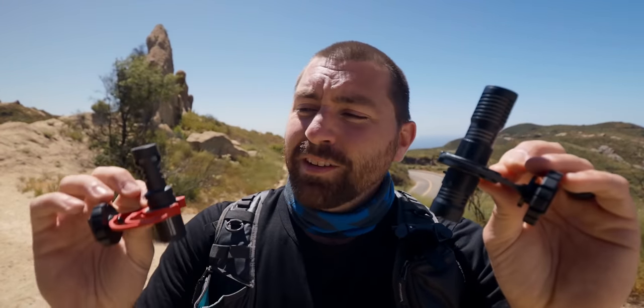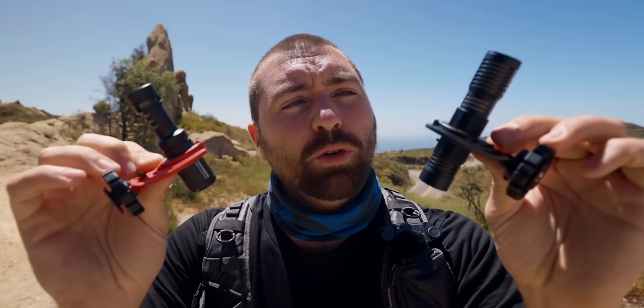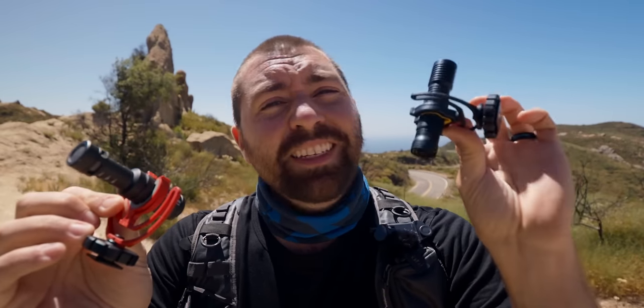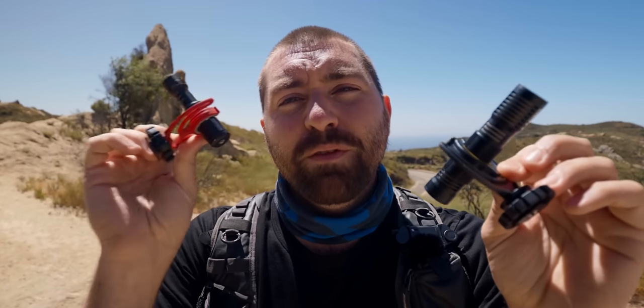In this video, we're going through the Deity D4 Duo versus the Rode Video Micro. Both of these are super tiny, lightweight microphones that are geared towards content creators. However, the Deity has some interesting features up its sleeve, and we're going to go through 10 reasons why you would choose the Deity over the Rode Video Micro.